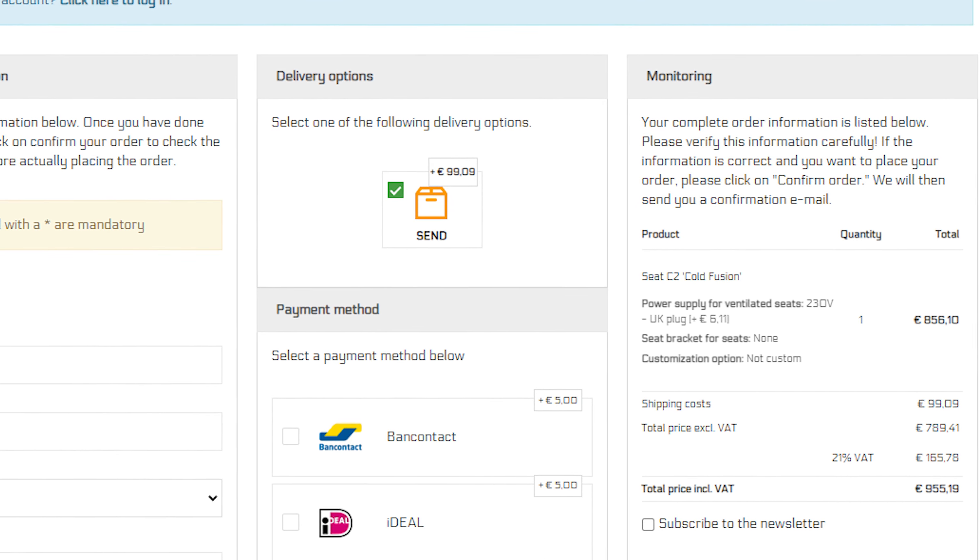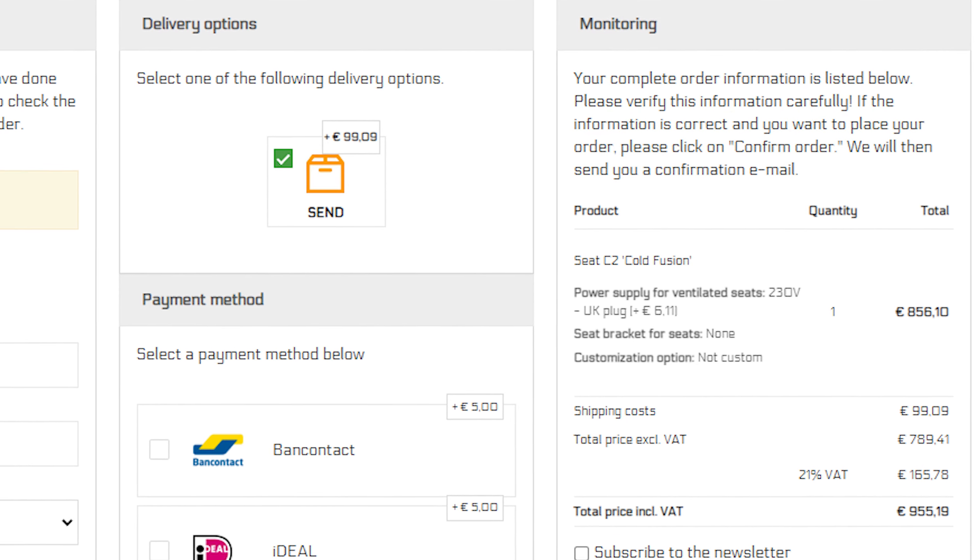Let's talk about price. For the seat itself it's 955 euros. If you wanted to customize it, it's 150 euros. And if you wanted Eau Rouge to design or work with you on the design, that's another 75 euros. That doesn't include seat mounts either — if you wanted to buy seat mounts from Eau Rouge, that's another 54 euros. And then shipping on top of that. So all in with the seat, a custom design, a UK plug, shipping, and 21% European VAT, that comes to 1,180 euros. Ouch.